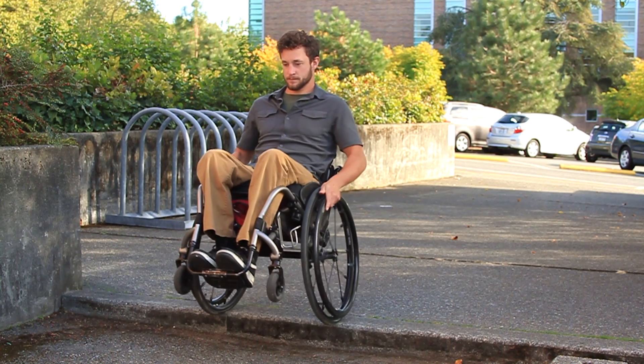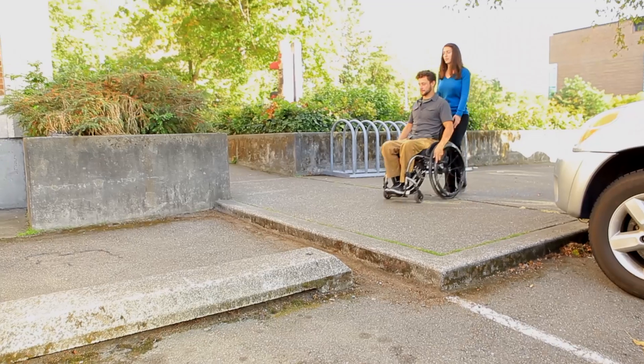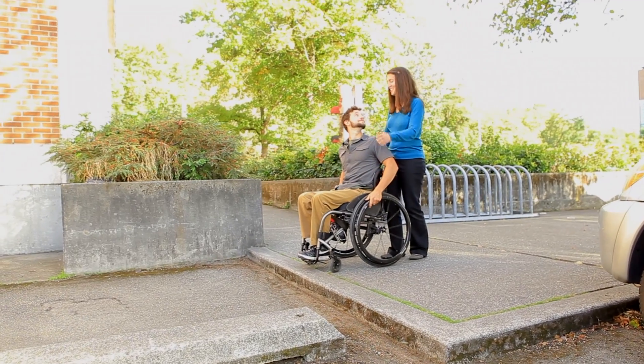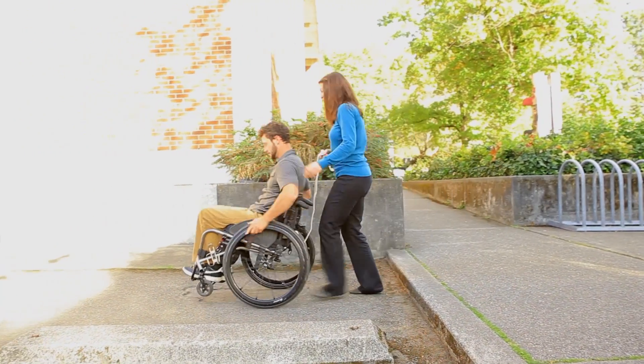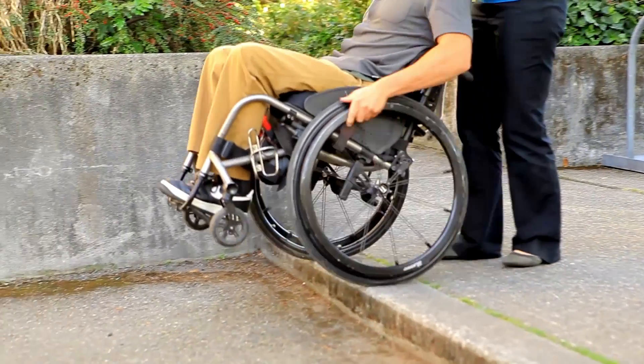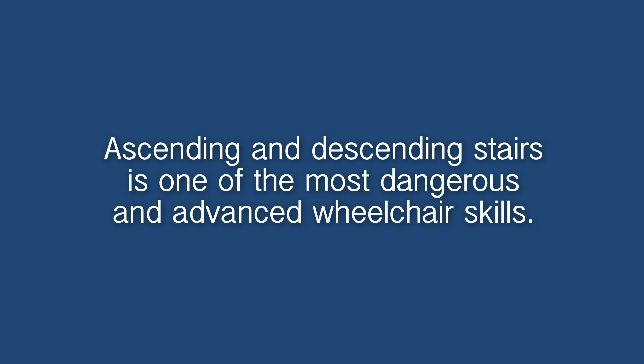Descend a curb in a wheelie. This will allow you to descend slowly and avoid snagging your front wheels or tipping over backward. With a spotter, go into a wheelie before you reach the curb edge, then slowly roll off the curb as you maintain your wheelie. Once your back wheels have landed, come forward out of the wheelie.